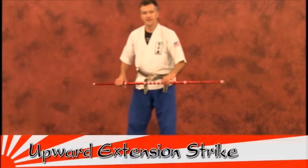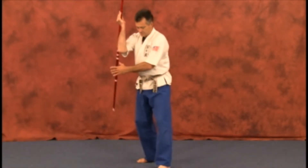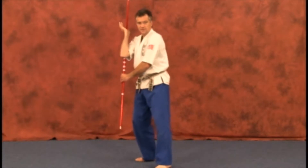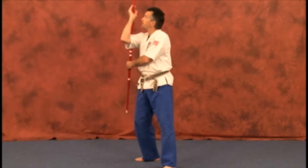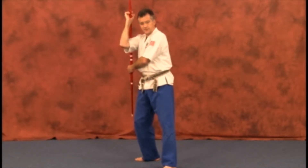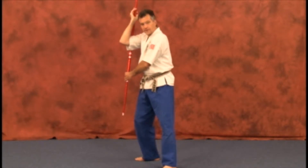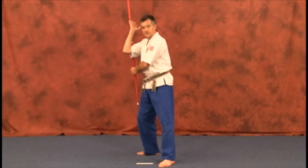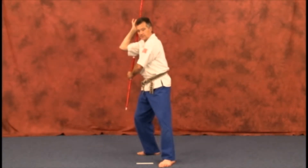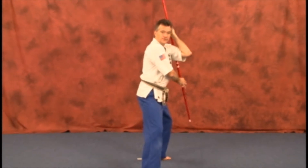Let's start off from here. The upper extension strike — several versions. You're in the position from here. You're going to step up, and the hand on top is the one at the rear. Your striking hand is going to be on the bottom. You're grabbing about a third of the way in on each end of the weapon. Make sure you've got enough room to clear and you won't be striking or touching the floor. As you step up with the rear leg, you're going to strike up from here, then bring the weapon back over the shoulder.